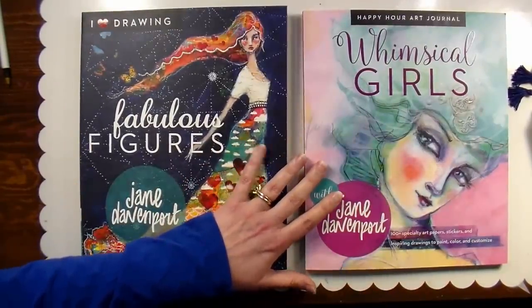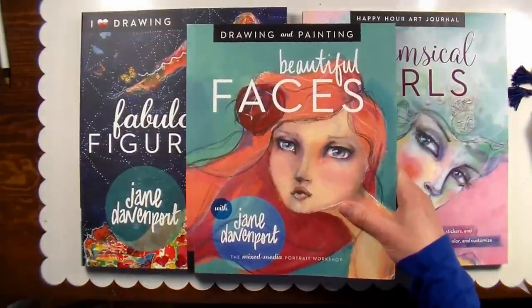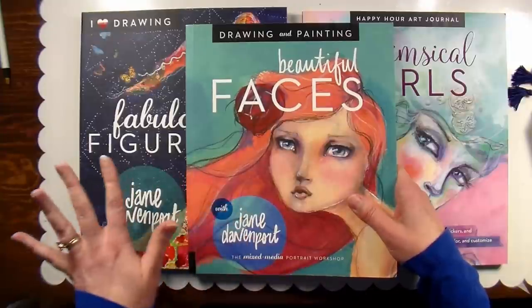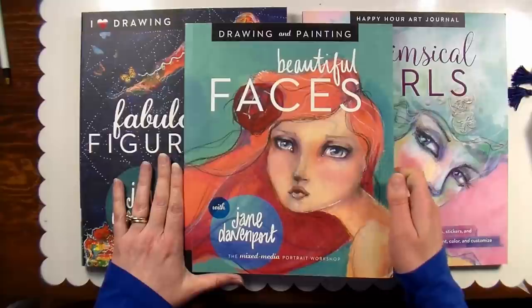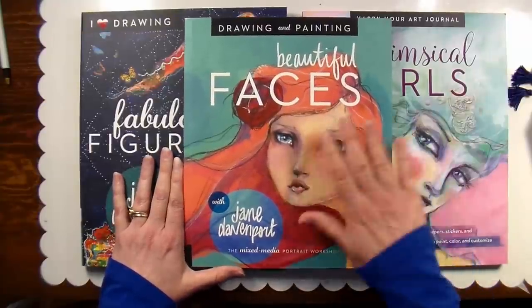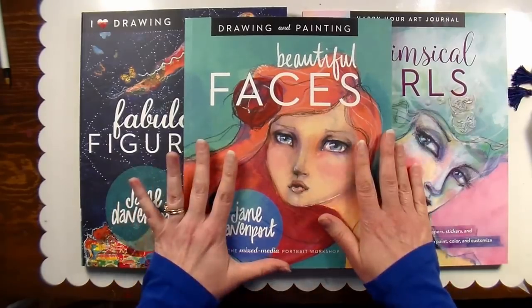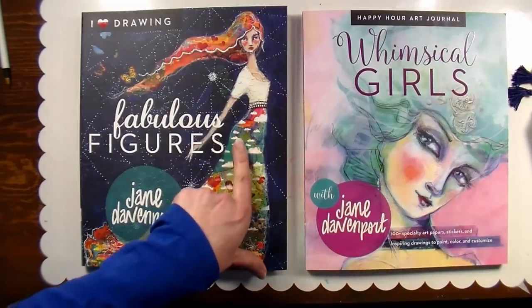If you're familiar with Jane Davenport's work, you know she does very lovely fashion inspired illustrations of women. It's just gorgeous, whimsical, beautiful work, and she came out with Beautiful Faces — I think a couple years ago. My friend Kathy got me this for my birthday last year, and it was just delightful, but I have to say this new book Fabulous Figures is even better.